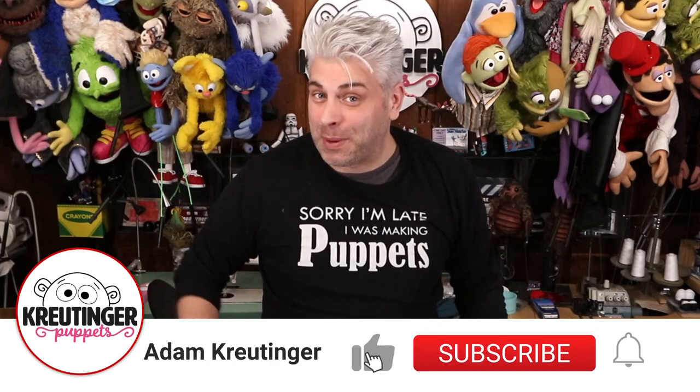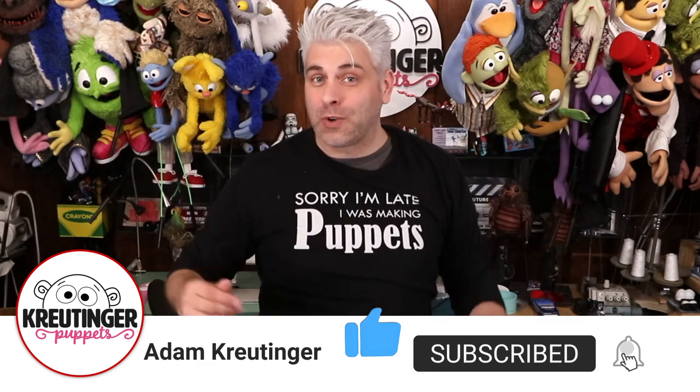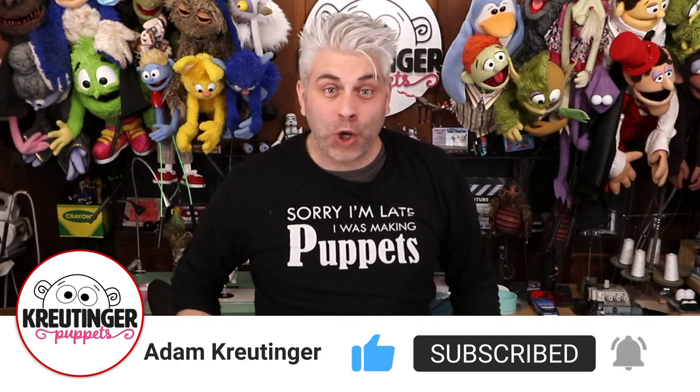If you enjoy puppetry or just making things in general, make sure to subscribe. I have weekly videos that teach puppetry and puppet building. Don't forget to check out the podcast too, and I have a ton of free resources on my website — all the links are in the description. Well, that's it for now, I'll see you next time.